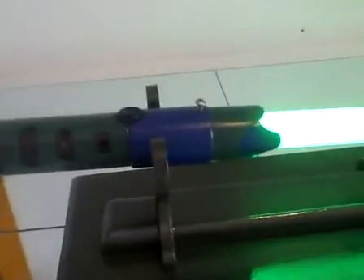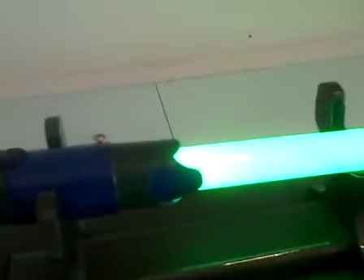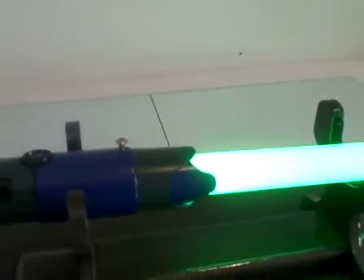You certainly can't do that on an MRFX because of the reboot issue. We're going to go ahead and take this saber into the dark and get a look at it — we'll be right back.